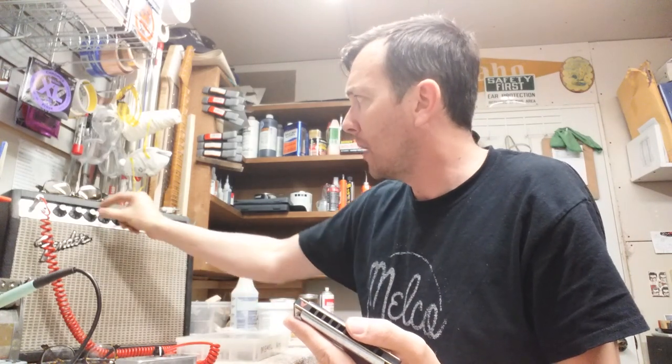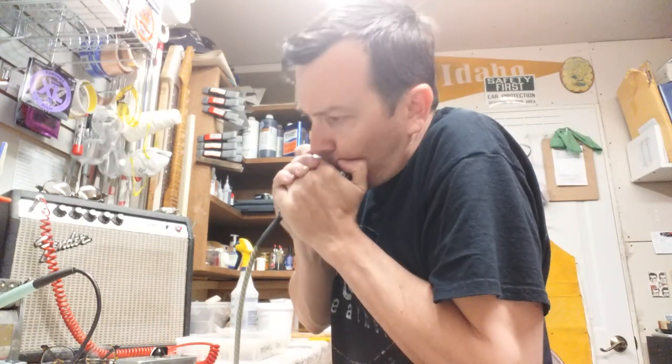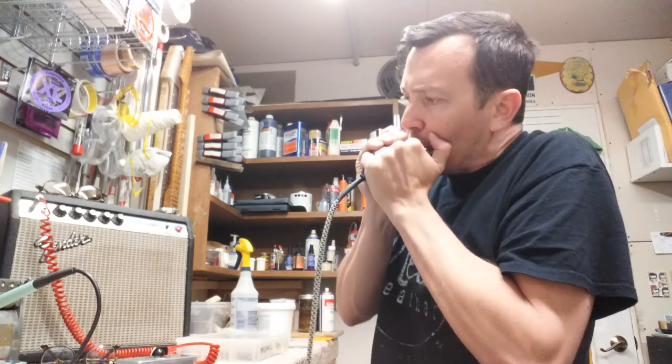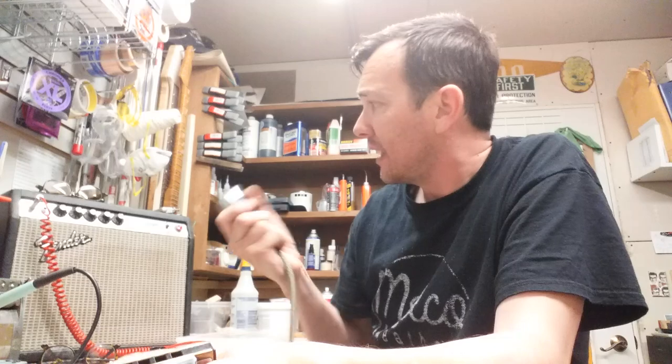So I'll start at zero and slowly bring it up. At 30% — way more bottom end out of this amp with it wide open like this. I might even turn the bass down a little bit. Let's try the attenuator at the halfway mark, at 50%. It's way louder. It has more presence, more bottom end. It's fuller. It has more mid-range punch. And there's no feedback — and that's sitting right in front of the amp.